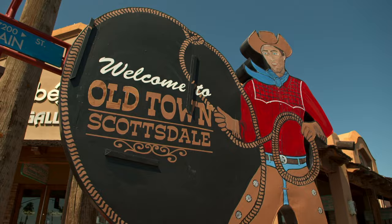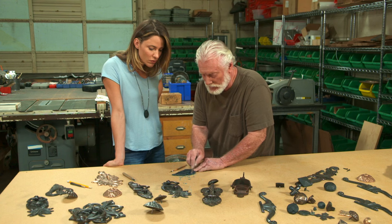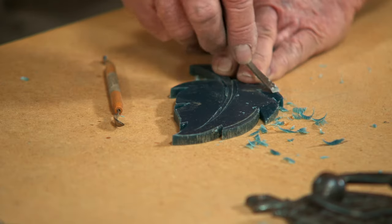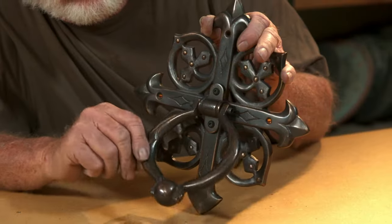Next, I'm going to Arizona to meet a man who mastered his craft through trial and error. He made a lot of mistakes in the beginning, but just kept going. His brass door knockers are proof that practice makes perfect.